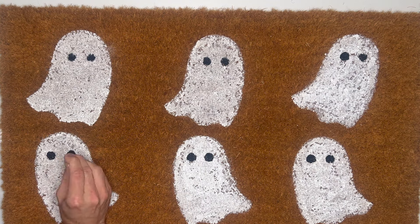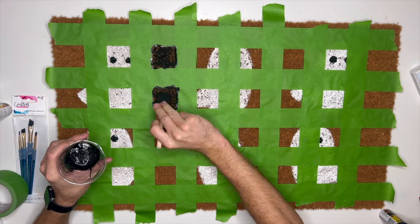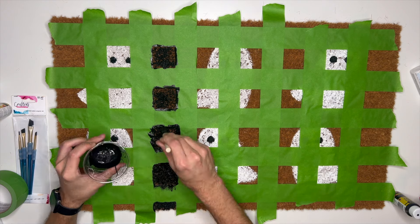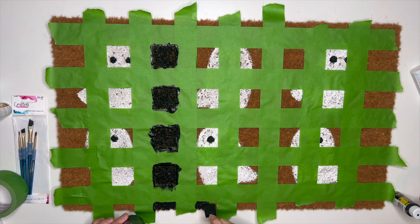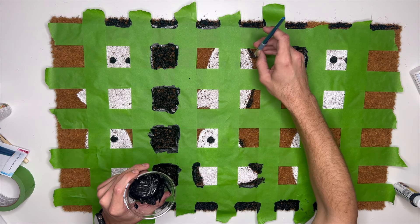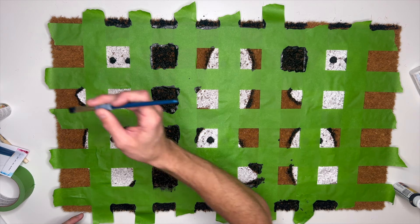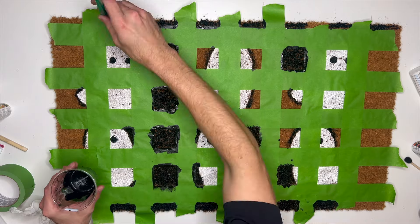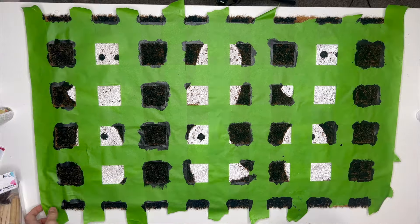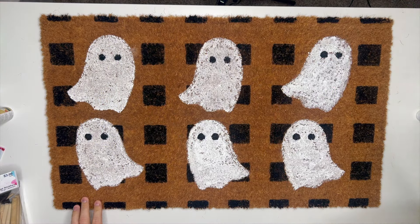I wanted to add more character, so I created a checkerboard shape out of green frog tape and added black paint to all the exposed areas of the mat. I used a smaller, finer paintbrush around the detail edges of the ghosts so I didn't get black paint onto the white. This is also where I realized it would have been much easier to use a paintbrush the whole time. The reveal is super cute — I can already see myself using this for several years.